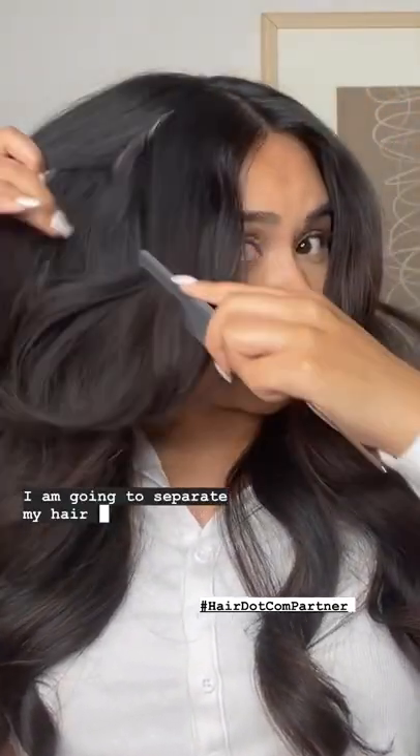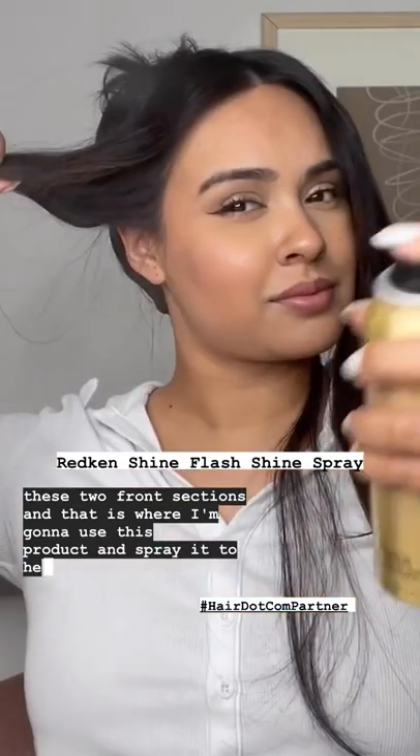I am going to separate my hair just like this on both sides. I'm going to clip the back away from my face. Now I have these two front sections, and I'm going to use this product and spray it to help tame those flyaways and make it nice and polished in the front.